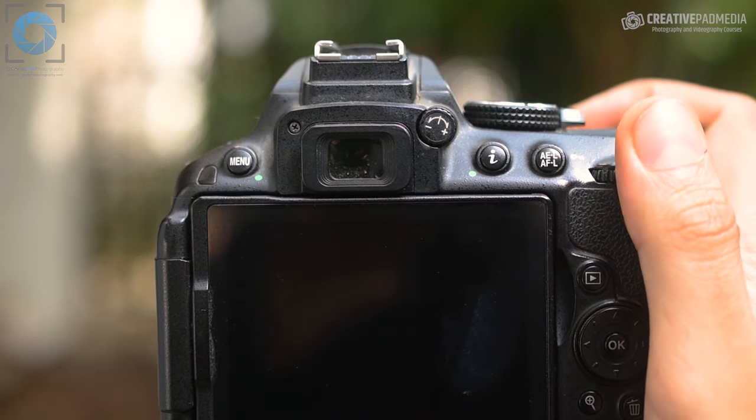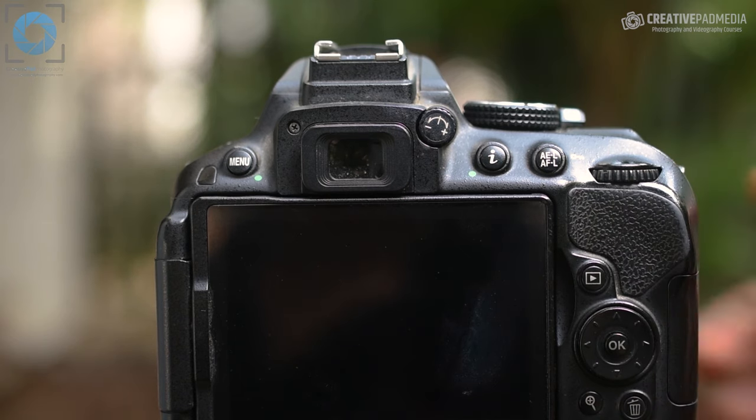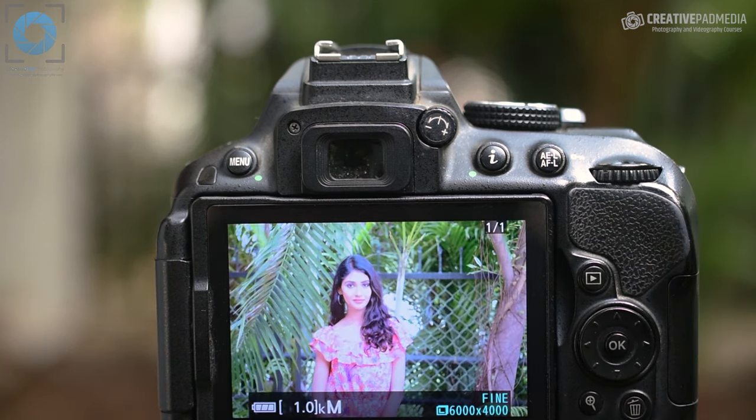We'll focus on our model and take this shot. You can see that in this shot the background does not seem too blurred — in fact it seems in focus even though we were using a very small f-stop number like f1.8. Again, this was because she's standing too close to the background, so the background is well within the depth of field even at f1.8.